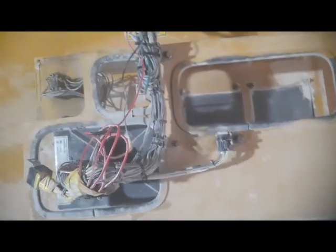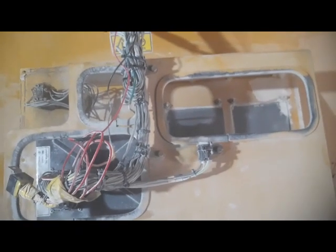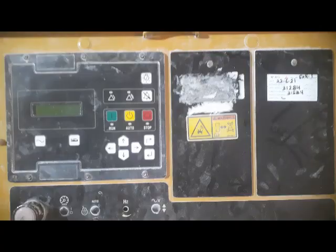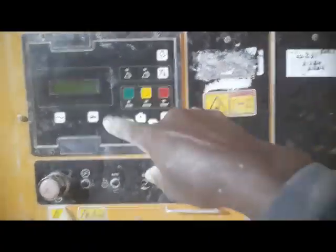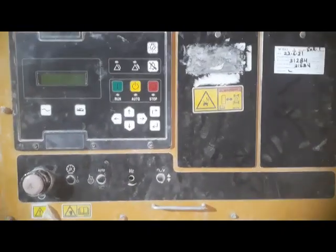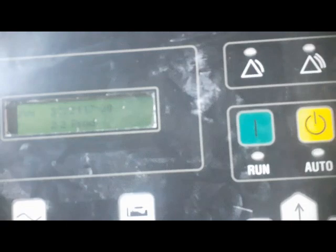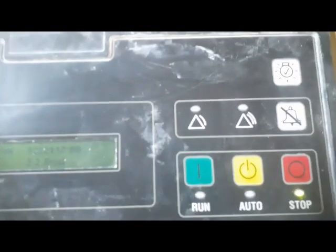The panel is very big so it's difficult to fix alone. I'm going to stop the video here, fix the panel, then show you if the generator starts. I have fixed back the panel. Now I'm going to switch on the generator — here is the key switch, I am going to turn it on.